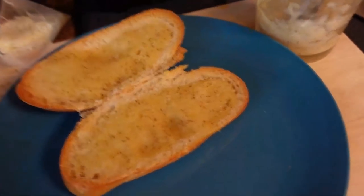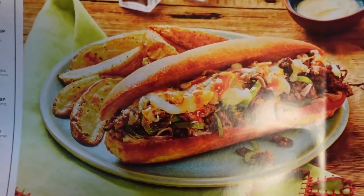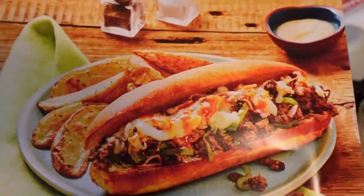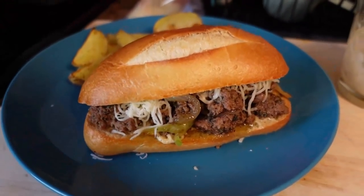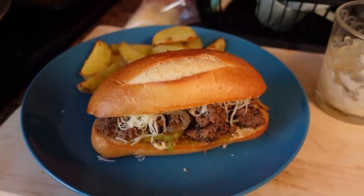I'll show you what the picture looks like and what mine looks like. Here's their picture, and this is what I did. It's not as melty, and honestly look at the bread — it's not as big as what they show. But we got the potatoes. I think she's going to like it. I'll give you my review, and then I'll let you guys know what the heck we're doing, because we're actually going to Boston.